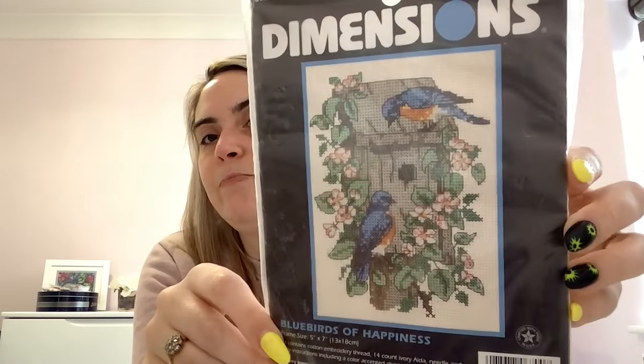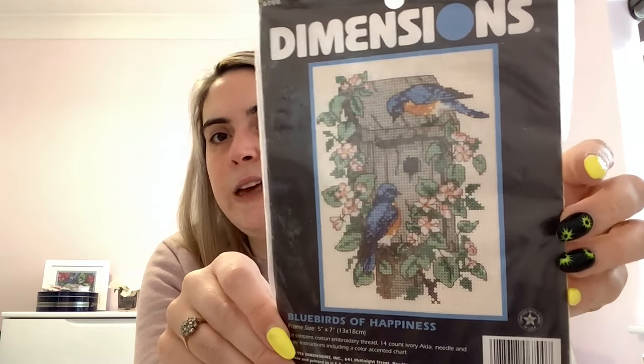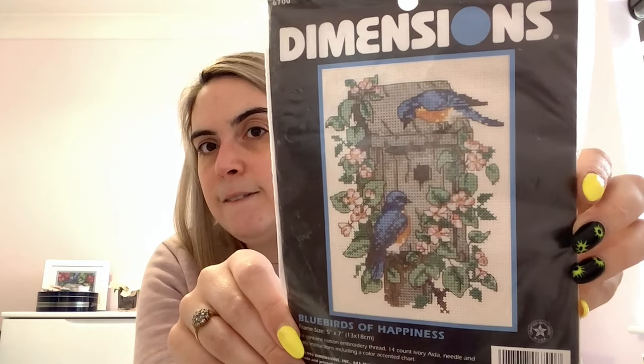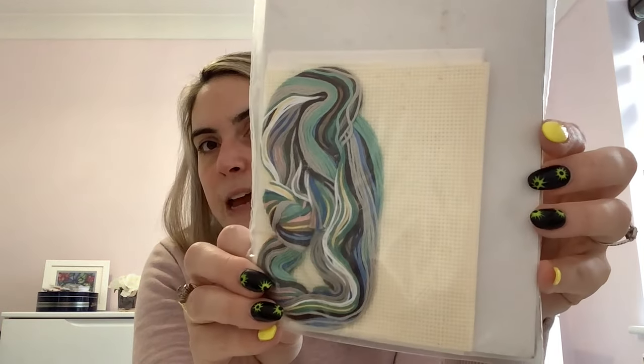This is another small older Dimensions kit from 1996 called Bluebirds of Happiness. I love a bird kit — I hadn't really seen this and then it popped up on eBay while I was scrolling for something else. You have to sort the thread yourself and it comes with 14 count ivory Aida.